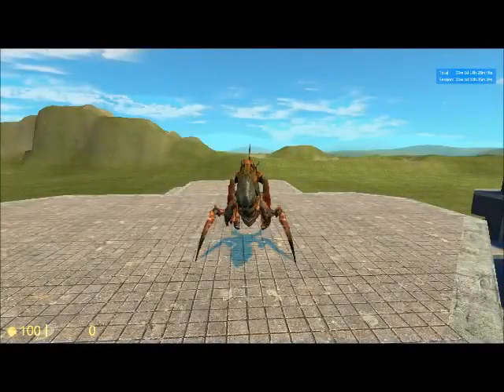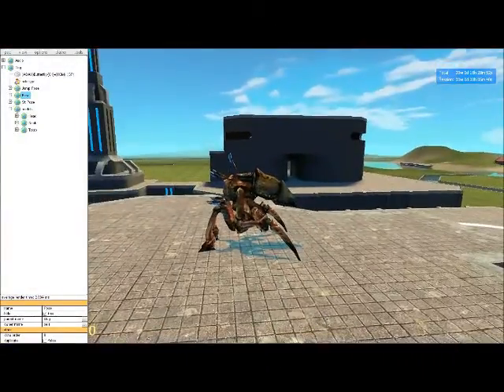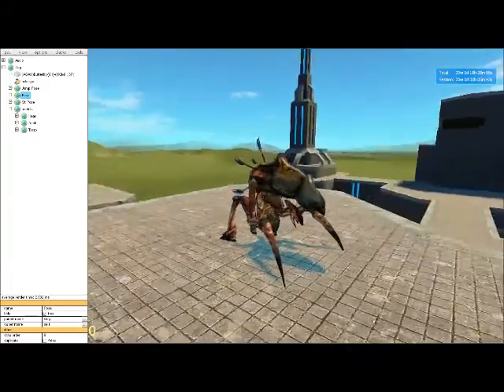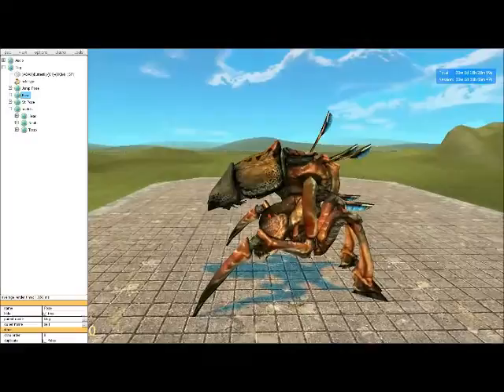Hello everyone and welcome to this tutorial on quadrupeds. One of the ones I use the most is the antlion guard. Since most of you have been curious about how gladog works, I will be using it as an example.